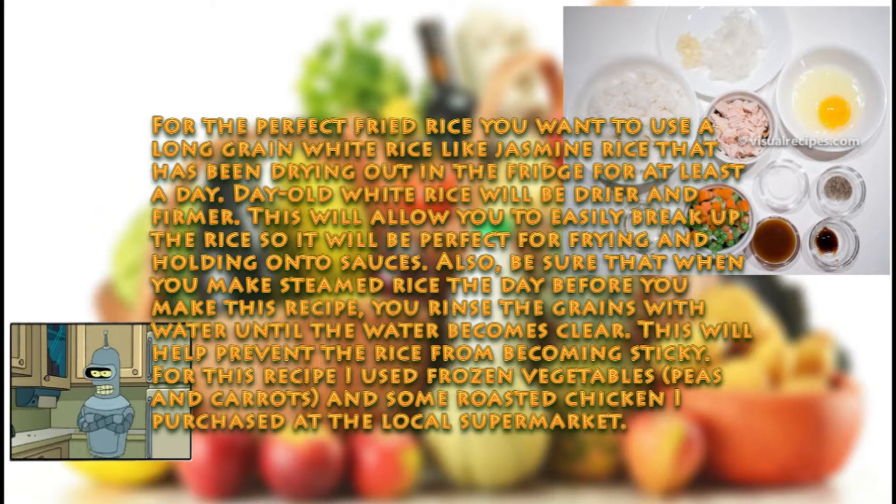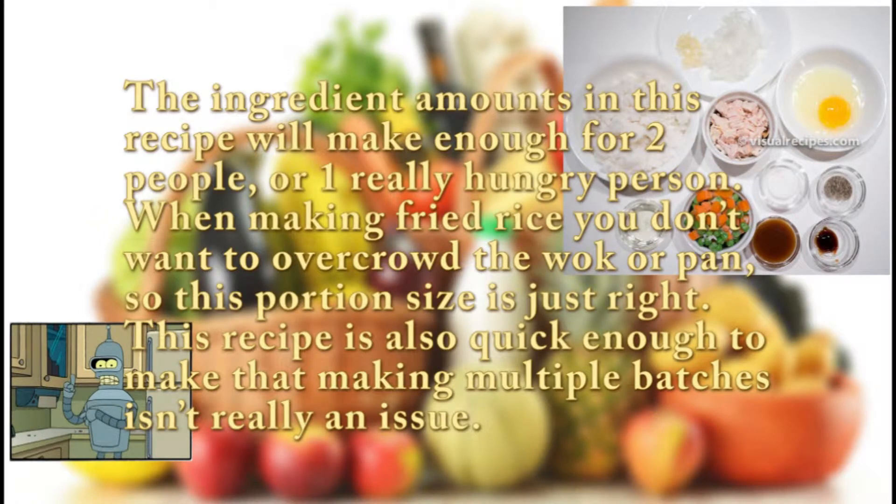For this recipe I used frozen vegetables — peas and carrots — and some roasted chicken I purchased at the local supermarket. The ingredient amounts in this recipe will make enough for two people, or one really hungry person. When making fried rice you don't want to overcrowd the wok or pan, so this portion size is just right.